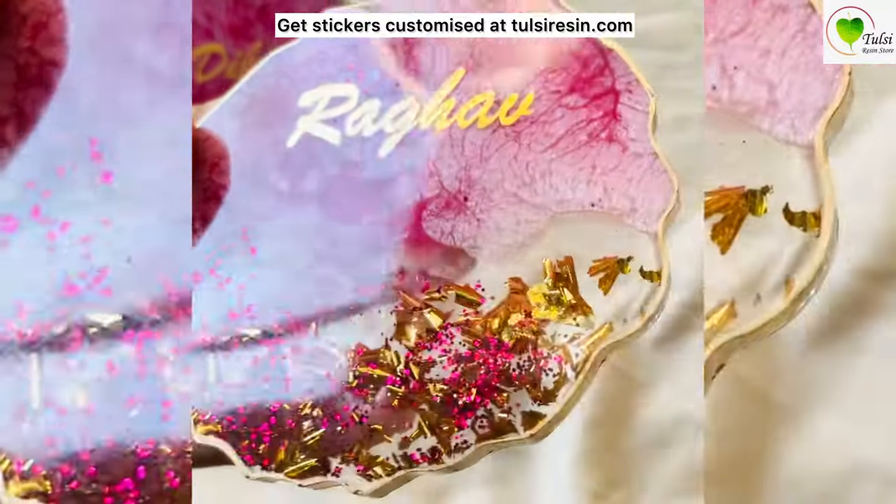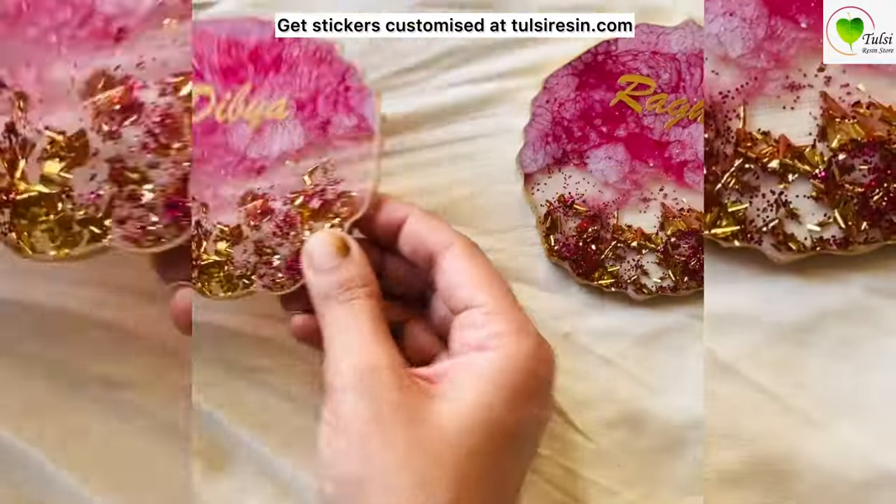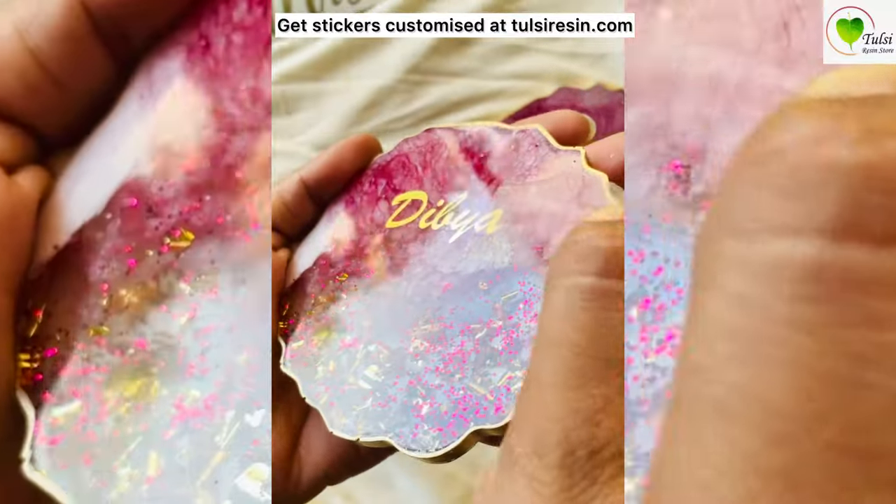After removing the plastic, you can either give it a top coat of resin. It may not be very long-lasting without resin, but it works fine if you are using it as a showpiece.